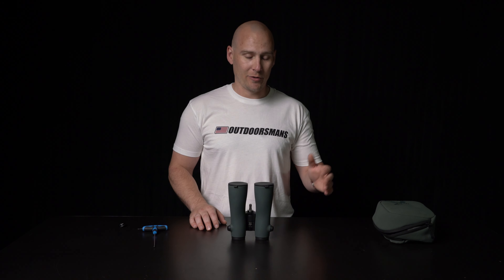That is the new NLPure stud installation. If you have any questions on the NLPure stud, the NL binoculars, or absolutely anything else in the hunting world, please give us a call at 1-800-291-8065 or visit us online at outdoorsmans.com.